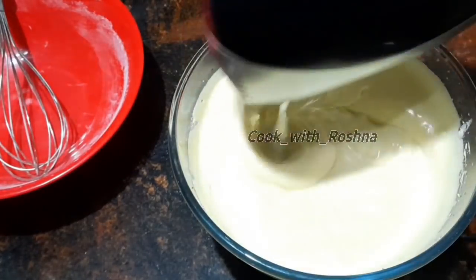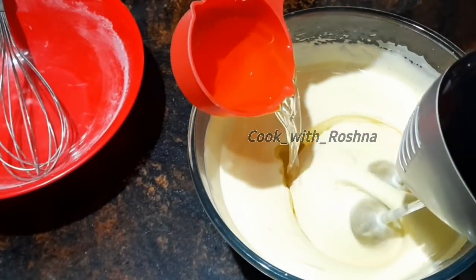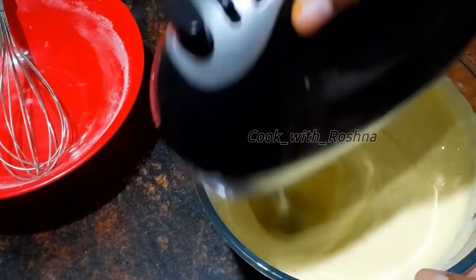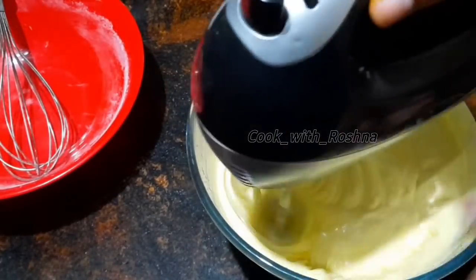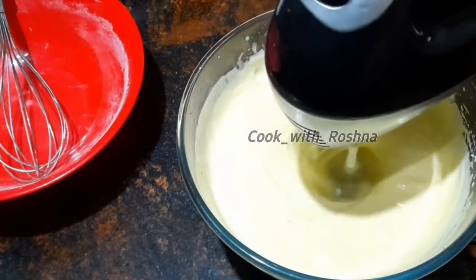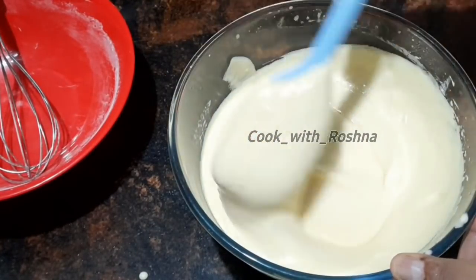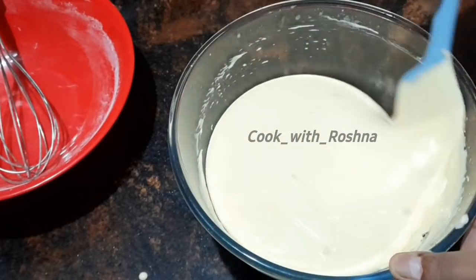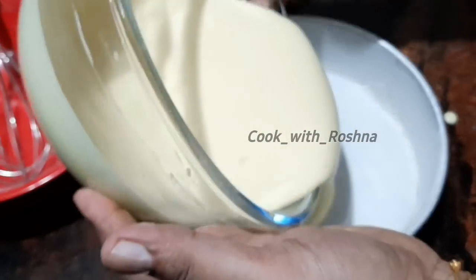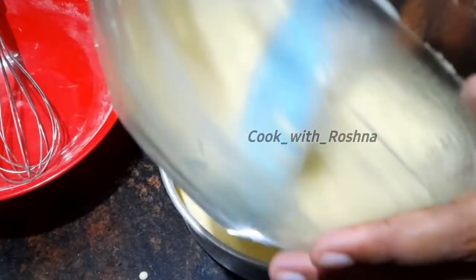Pour in 10 ingredients: first step — 1 minute dry ingredients, and 1 minute wet ingredients. Now we have the batter ready for baking. I have the batter ready for an 8-inch round tin.